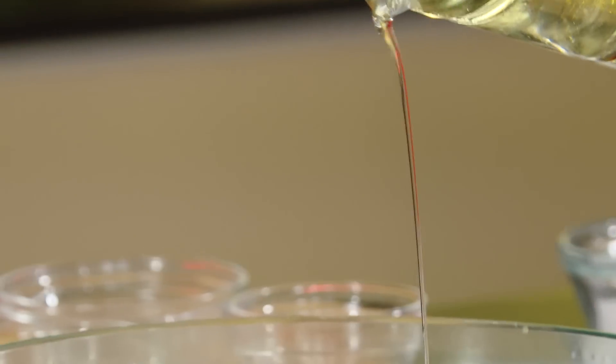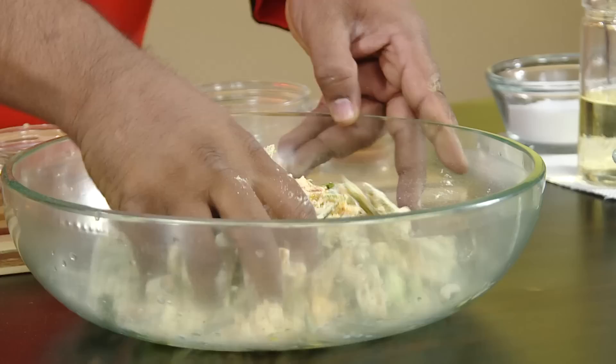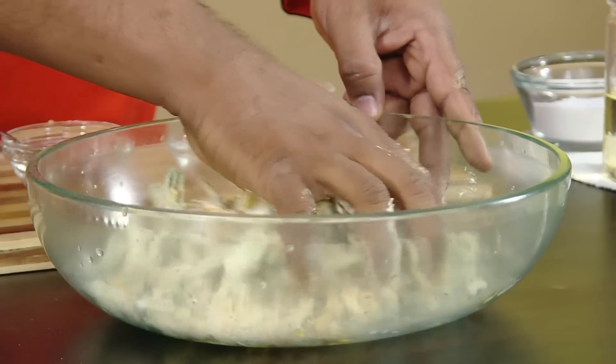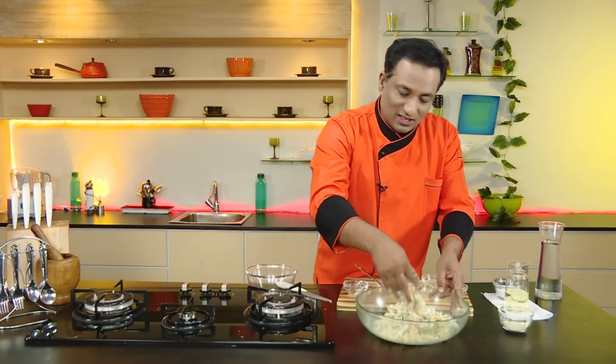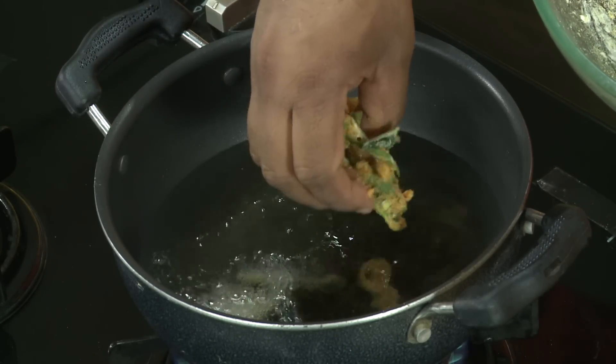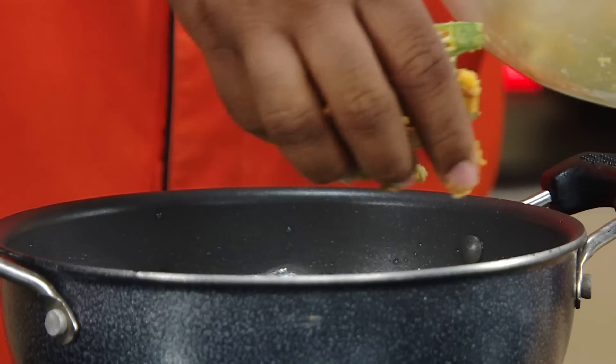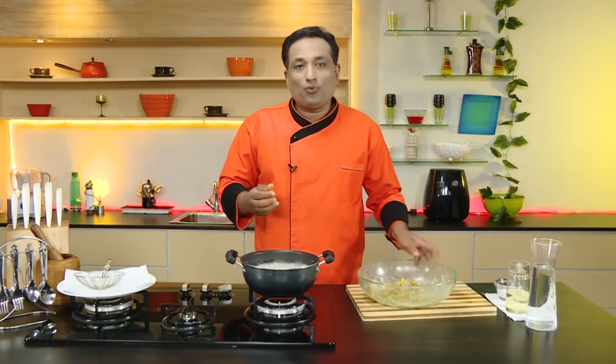Now add some oil to this mixture and mix all of it thoroughly. You want to make sure the okra is coated well. Now we're going to drop this okra into hot oil — you'll notice a lot of cashew nut is stuck to each piece, and that's what is going to make this awesome and super tasty.